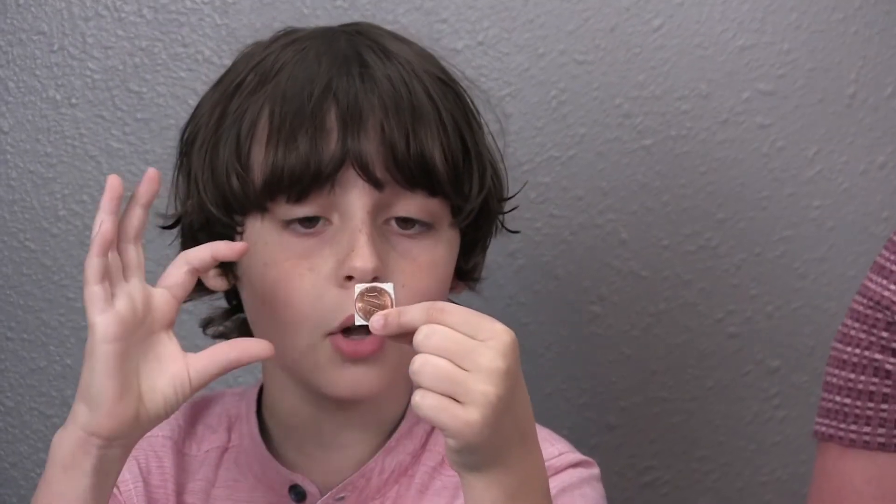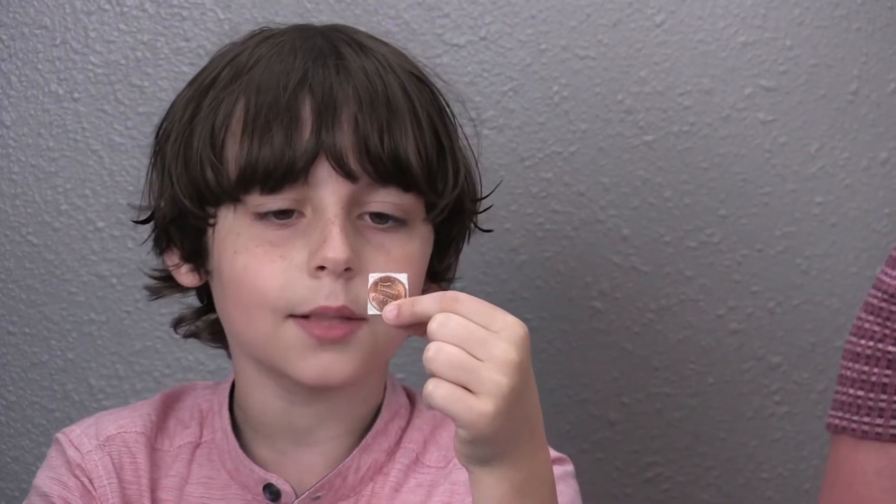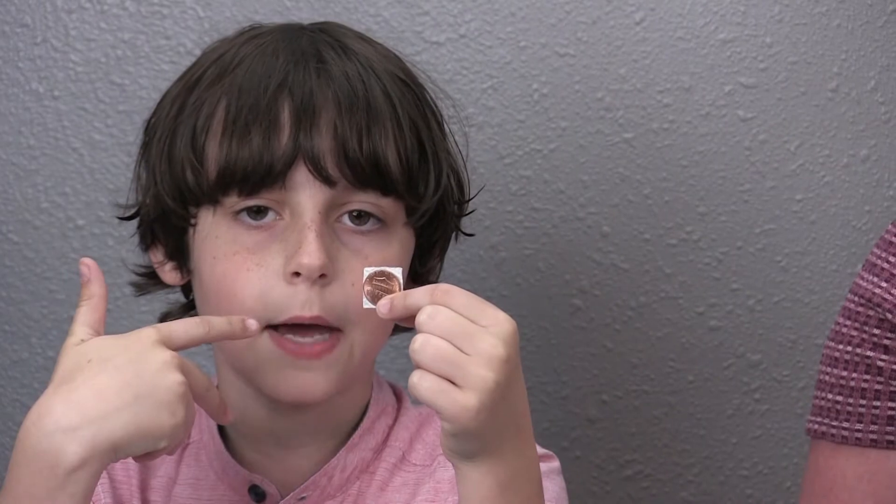To start the Mini Battery Lab, you're going to go ahead and collect 10 pennies and 10 nickels — make sure they're super clean. Then you want to cut out 20 squares like this out of paper towels, just small enough where they won't hang over the penny. It doesn't matter if they're smaller than the penny.